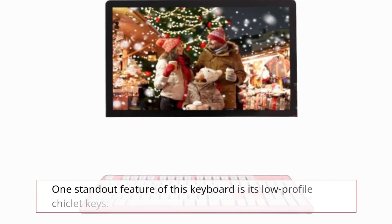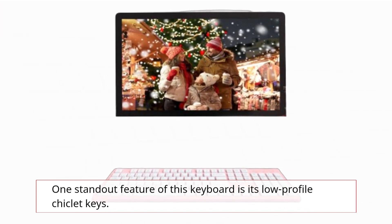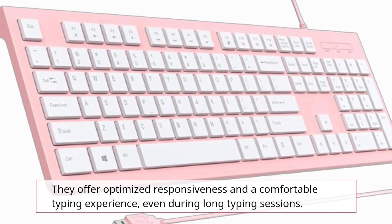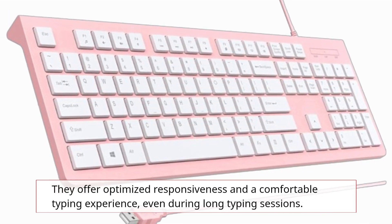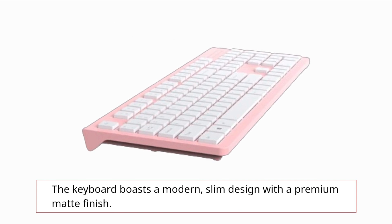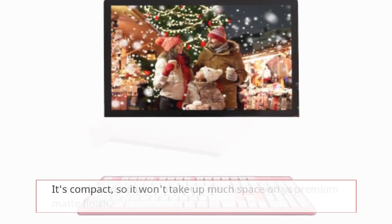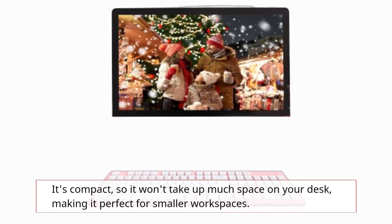One standout feature of this keyboard is its low-profile chiclet keys. They offer optimized responsiveness and a comfortable typing experience, even during long typing sessions. The keyboard boasts a modern, slim design with a premium matte finish. It's compact, so it won't take up much space on your desk, making it perfect for smaller workspaces.